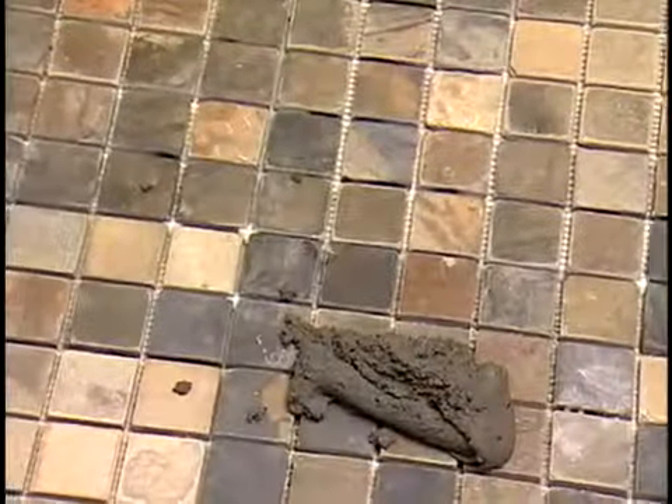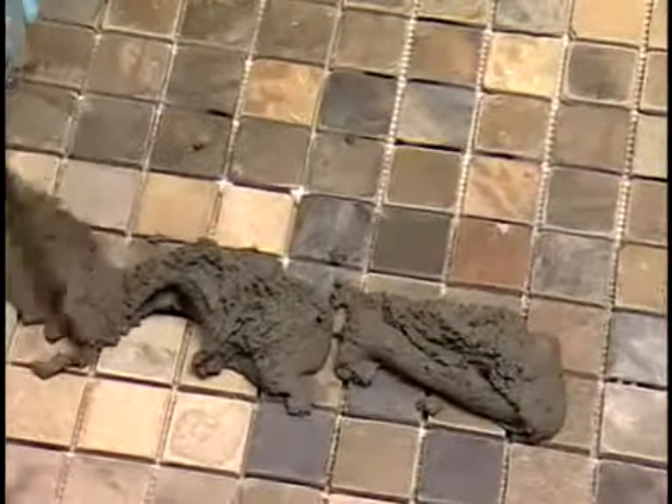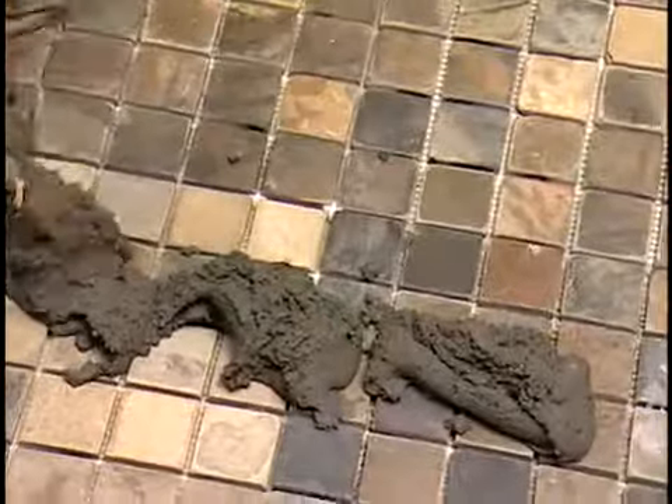Grouting is the next step in the tiling process. Grout fills the space between the tiles. Grouting is messy, so be sure to properly cover any areas that you don't want to get dirty.